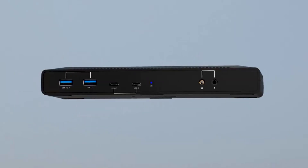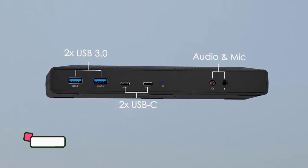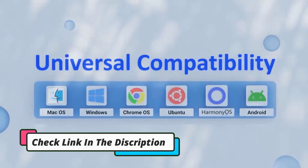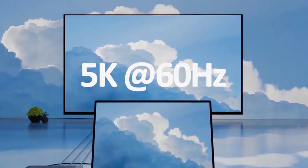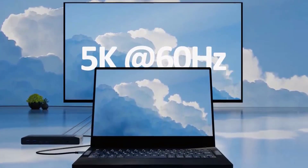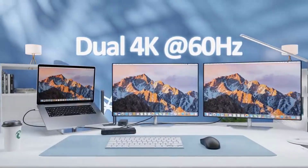On one side, you will find dual HDMI ports, a single USB port, and a connection port for your mobile device. At the opposite end, there are SD/TF card slots for easy access to your files. This hub can read both cards simultaneously.